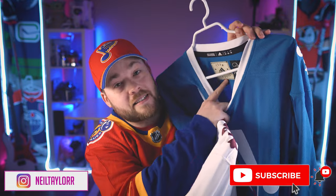Hey everybody, welcome to Post to Post. I appreciate you joining me today. My name is Neil, if you're new, and today we're taking a look at two jerseys. We've got the Quebec Nordiques Adidas Classics jersey that they just came out with a couple of months ago,